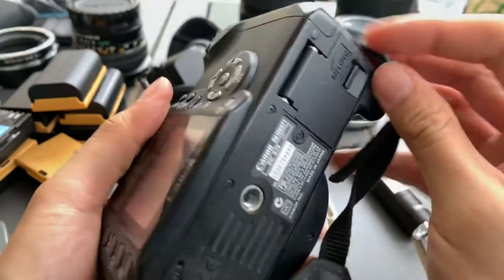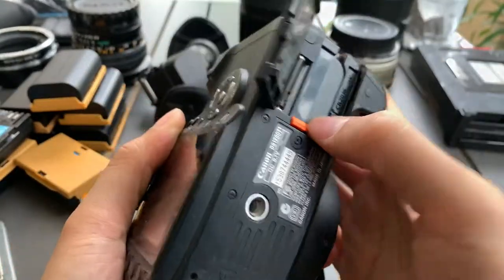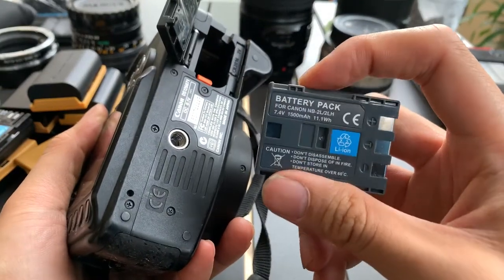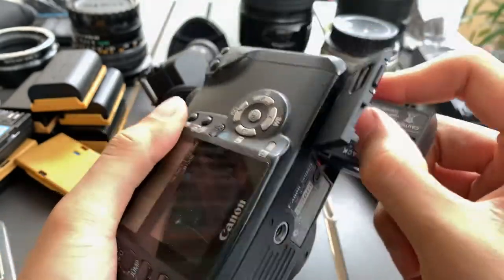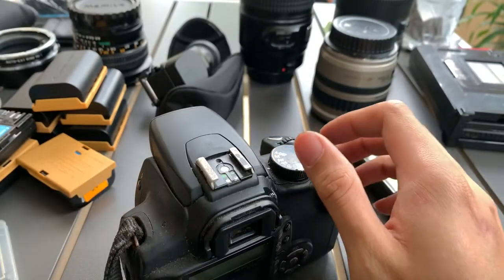The battery that it uses is an old battery, but I just got a new one from China, so I'm going to sell this with the battery. I'm going to show you the lens first.